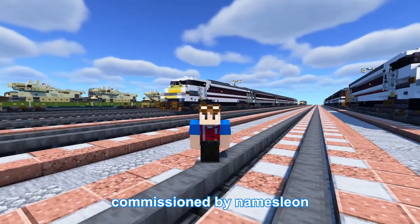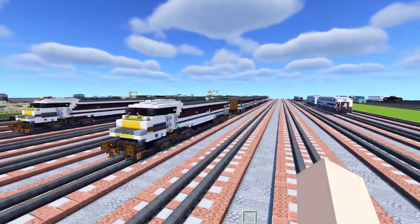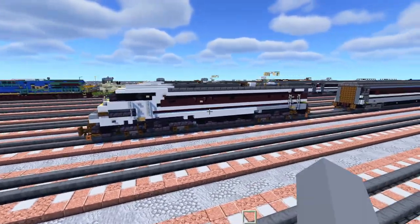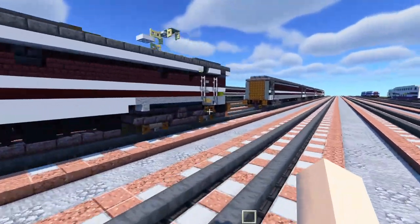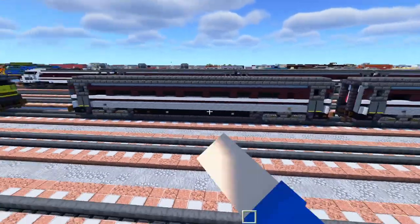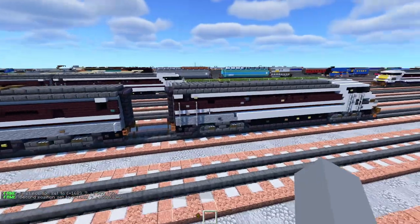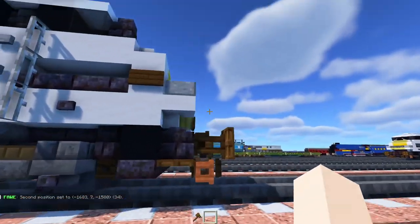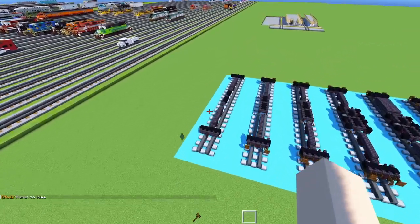Thanks again to 'Names Lian' for commissioning this build and making this video possible. For the dimensions: the Class 91 locomotive is 36 blocks long excluding the bumpers on the end. The Mark 4 coaches are 39 blocks excluding the gangway and couplers. The DVT is 34 blocks from the front all the way to the fence gate at the rear.